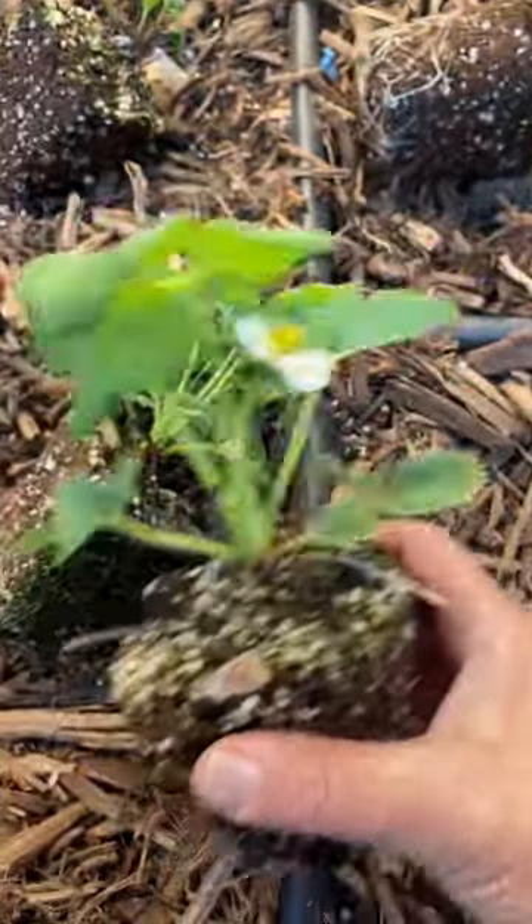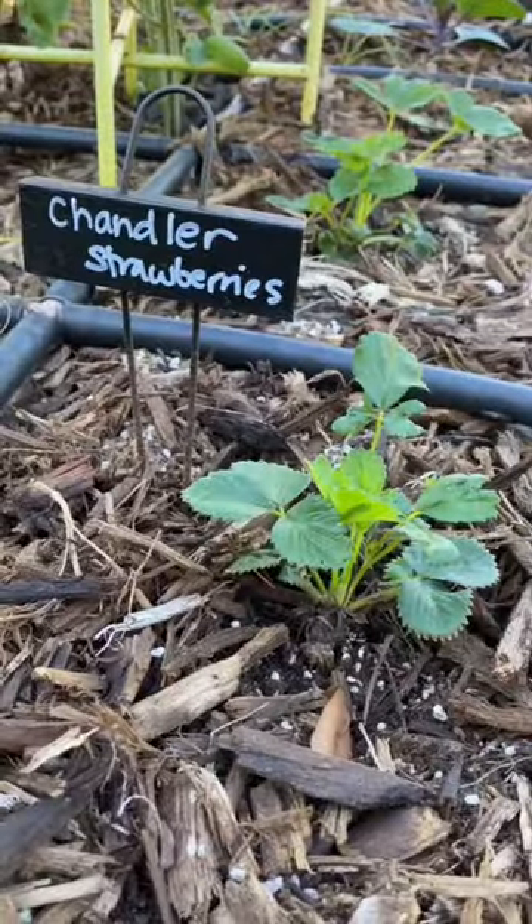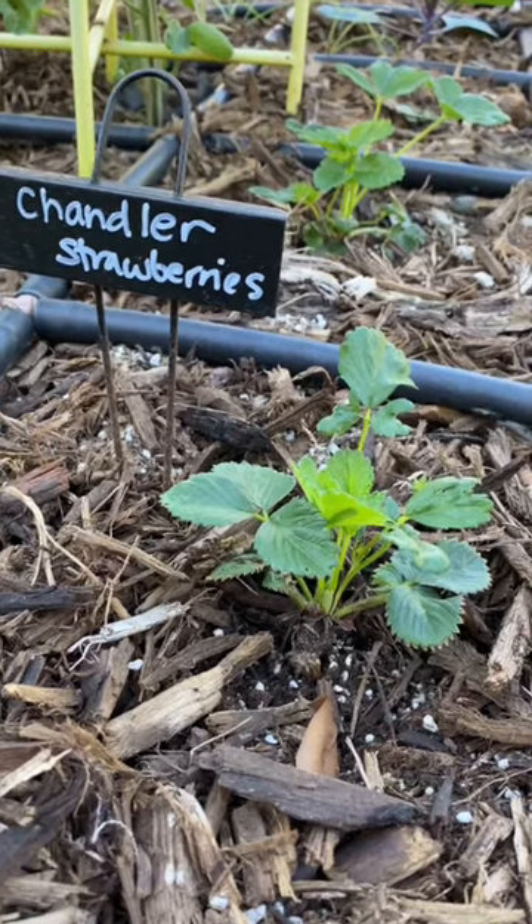Planting out strawberries. I'm planting a couple of different varieties — one of them is Chandler and the other is Sequoia.